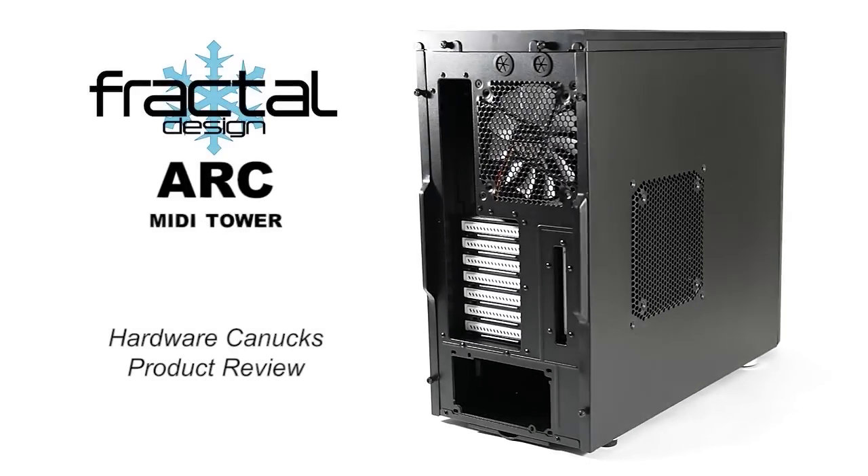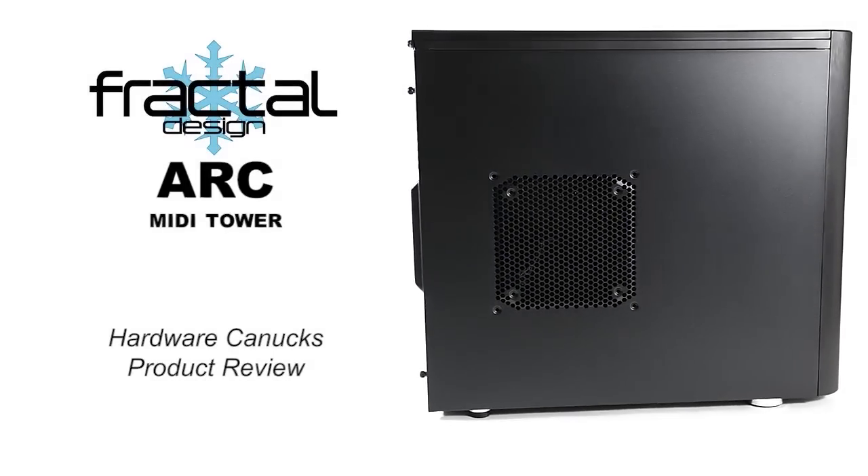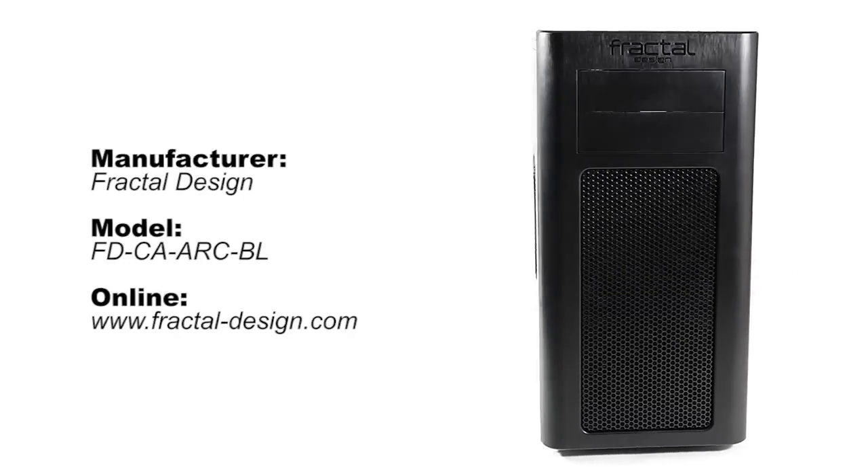We have a very minimalistic and simple looking case from Fractal Design — the ARC MIDI Tower. The company specializes in cooling, power supplies and chassis, so designing practical cases should not be a foreign territory.